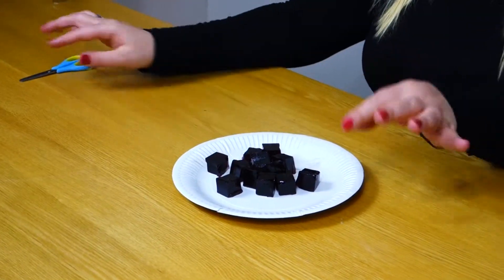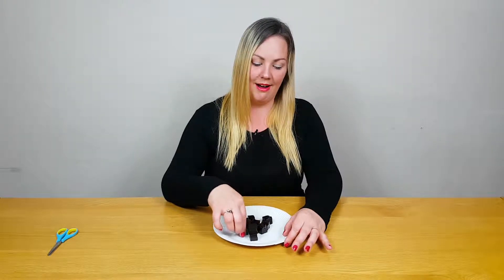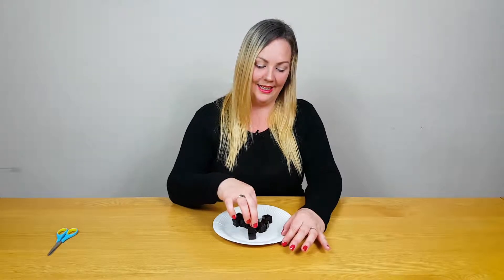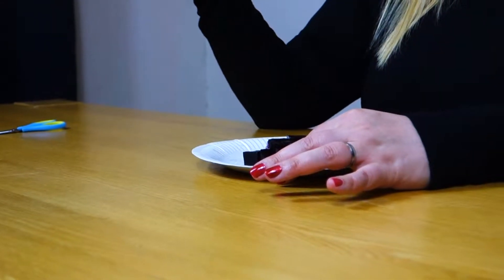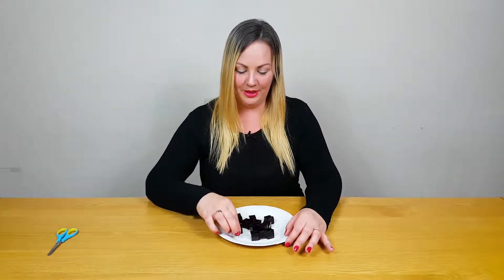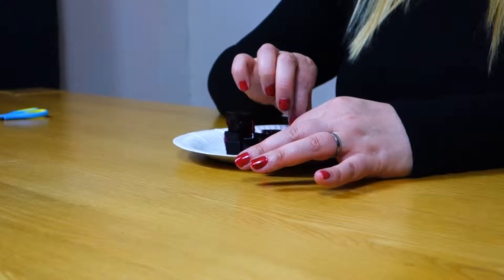And now we are ready. So your toddler is going to go first, of course. You're going to encourage them to see how many blocks high they can get the jelly before it wobbles and falls over. And then you're going to have a turn and try to beat three high.